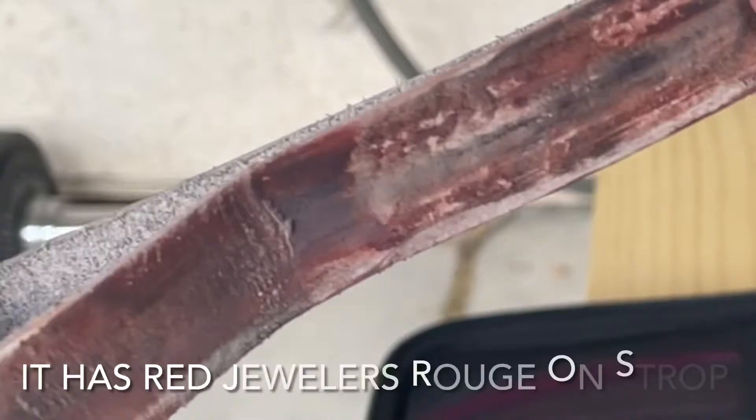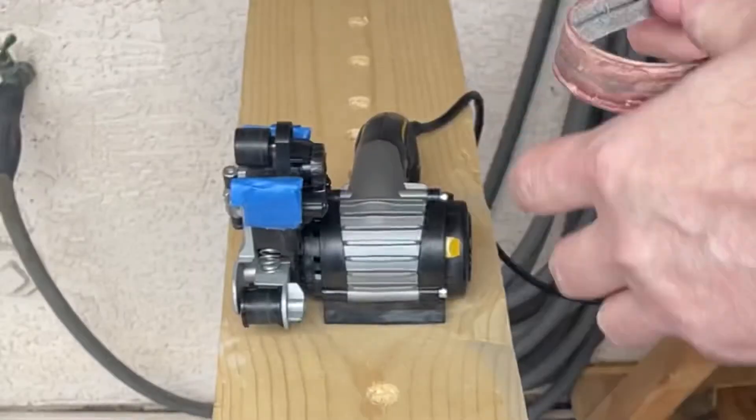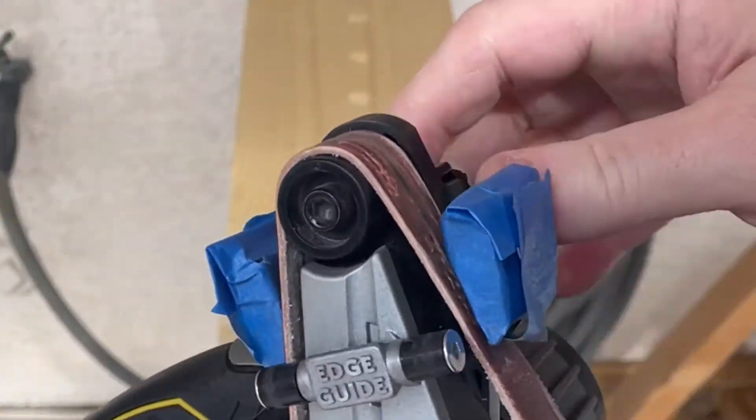This is the leather strop belt. It's $11 or $12 on Amazon. You buy it separately — it doesn't come with the Work Sharp. It's nice and thick. Put some rouge on that. It's flexible.